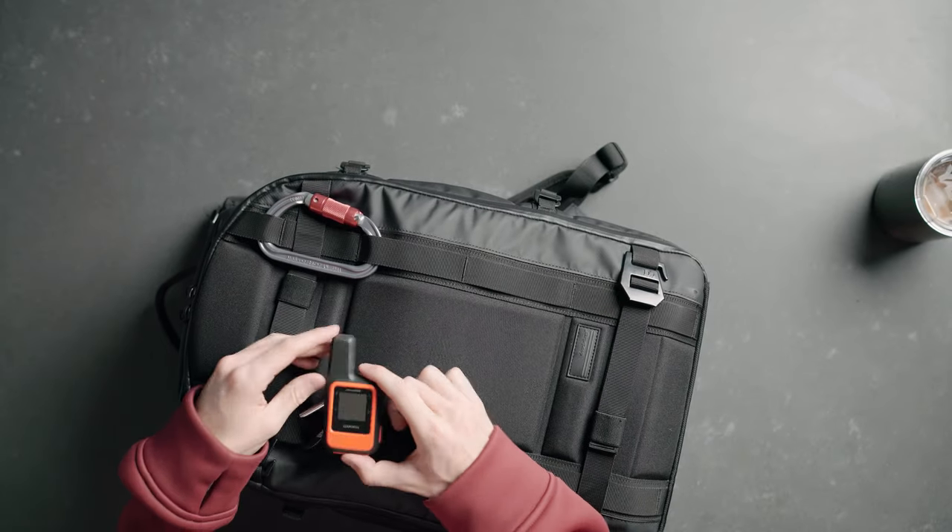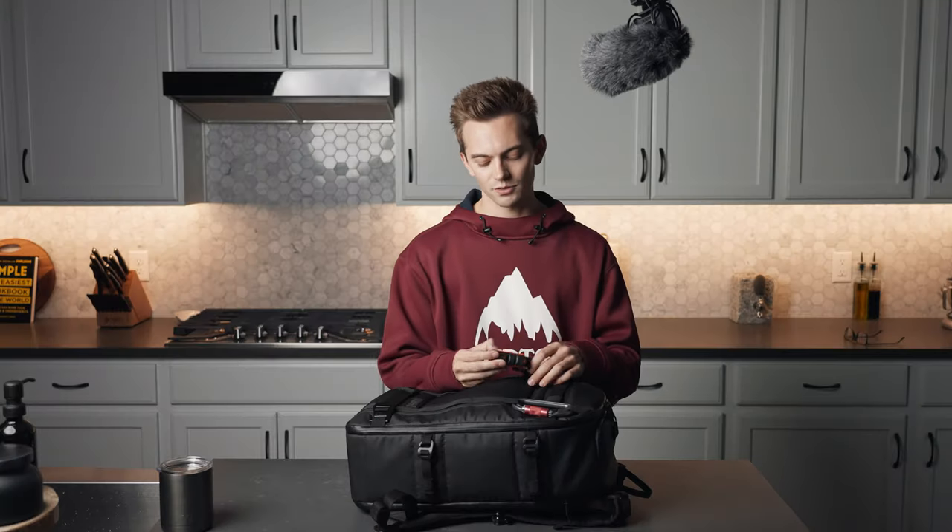Let's talk about this thing here. This is the Garmin Enrich. This is normally in the helicopter, but right now it's on my backpack because I brought it home to charge it.